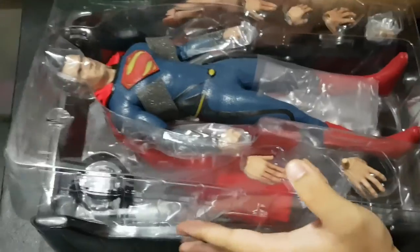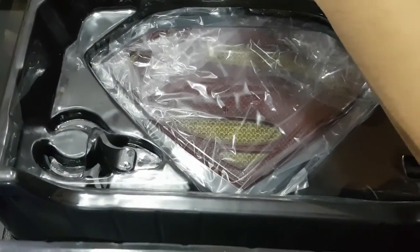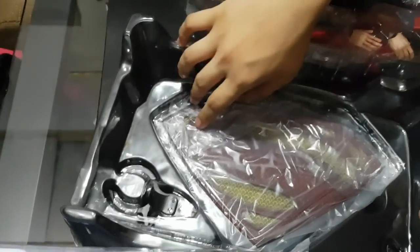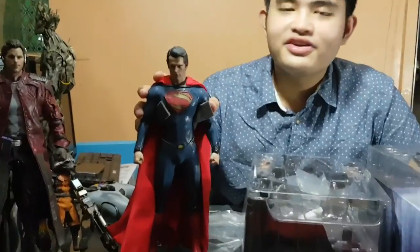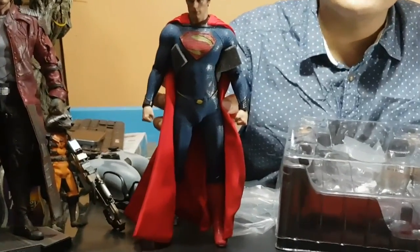Now we're going to remove it from the box. As you can see the figure — be careful when handling it. You can see the cape. And here you have the stand, the S stand. Now here is the figure itself — the Man of Steel version of Superman from the movie.